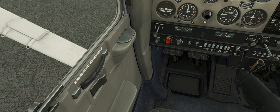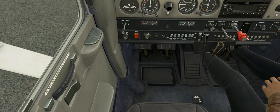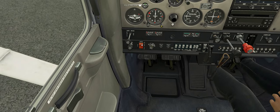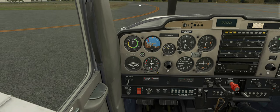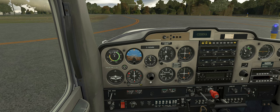Brakes are set, circuit breakers all in, electrical equipment off. Beacon on, lights as required, fuel shutoff valve is on. We'll start up and then get the navigation information in. Master switch and alt on, prime three times. Carpet is cold, throttle cracked about a half inch, mixture full rich. Clear prop!